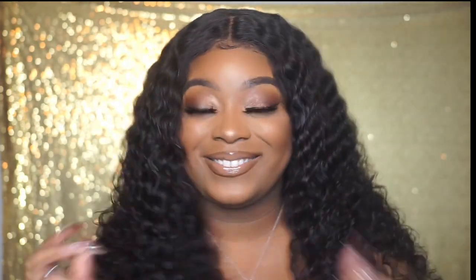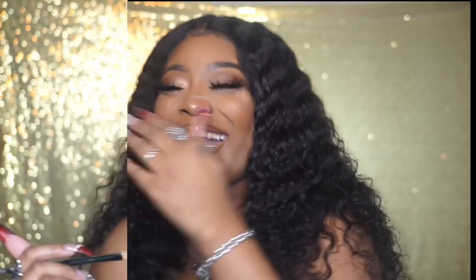Hey y'all and welcome back to my YouTube channel. My name is Kelsey Queen K, whatever you want to call me. In today's video we're gonna do a soft glam look. I had people requesting me do an eyeshadow look so that's what we're gonna do today. I hope you guys enjoy this video and don't forget to like, comment and subscribe — let's get into it.